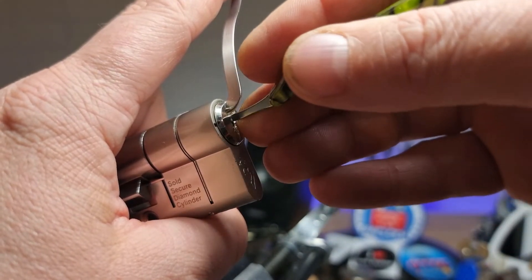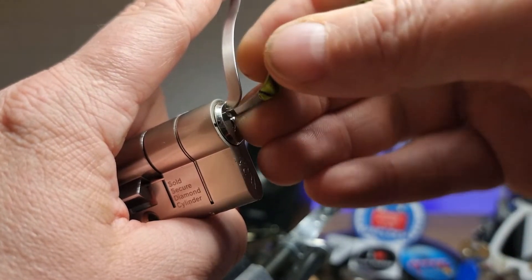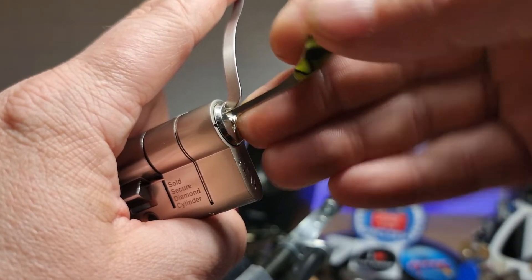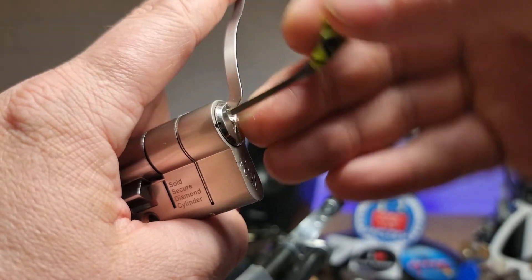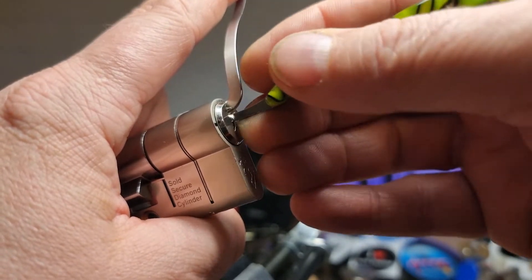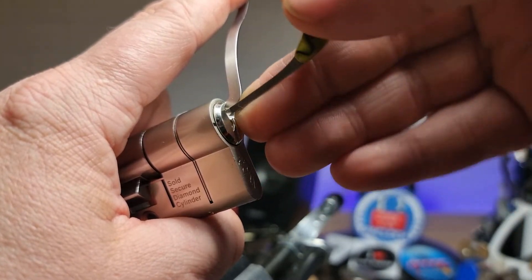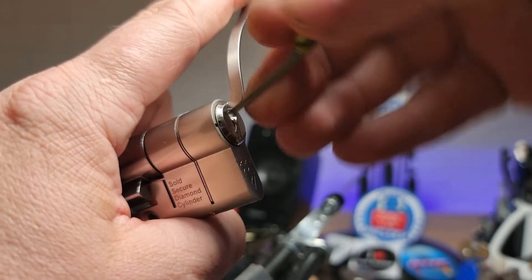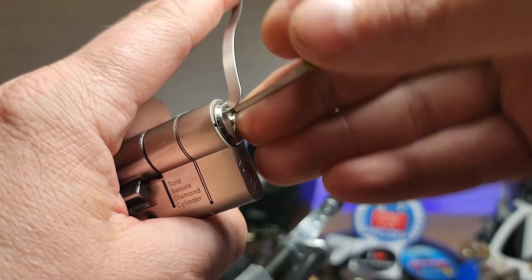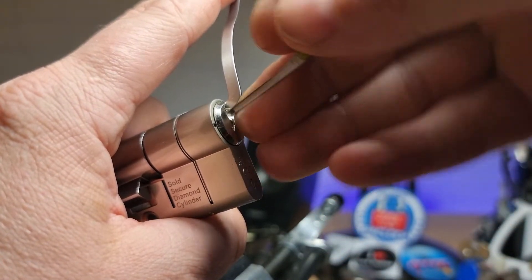So we've had a bit of movement on the core. We're in a shallow false set — there's a deeper one to be had. I don't know what sort of security pins are in here, but I definitely feel like there's T-pins. Sometimes just giving those pins a bit of an extra little nudge is all it takes to get it into a bit of life.